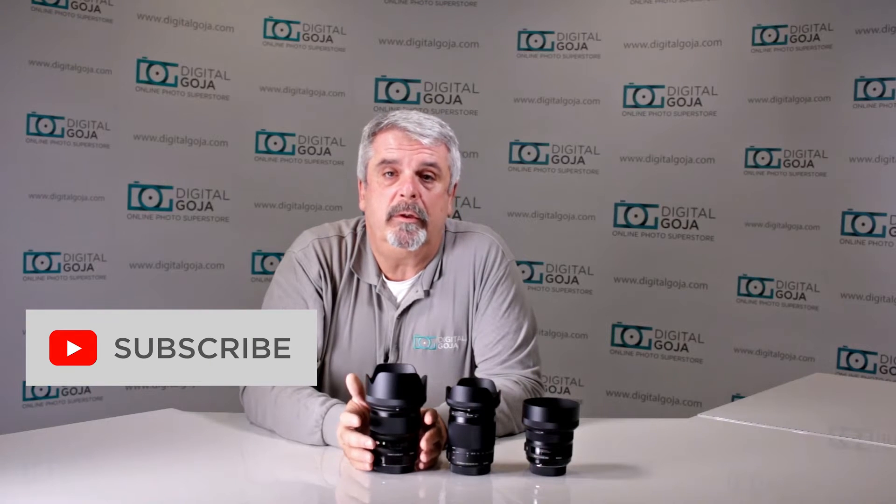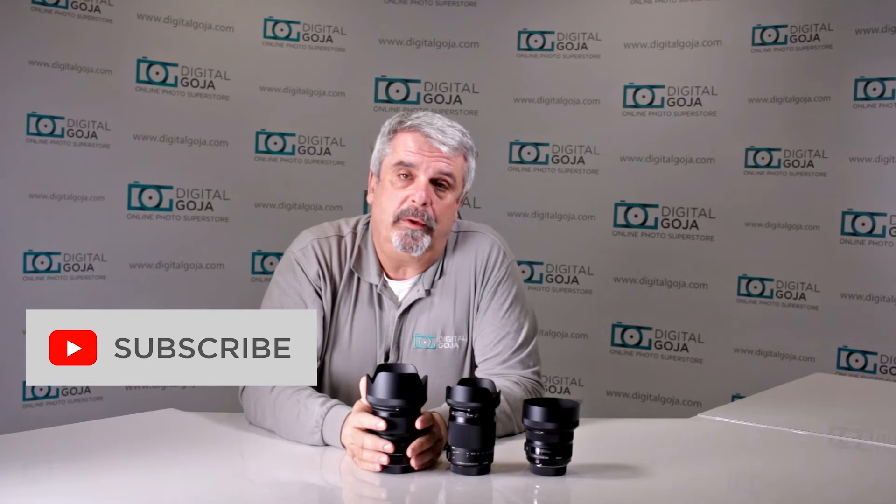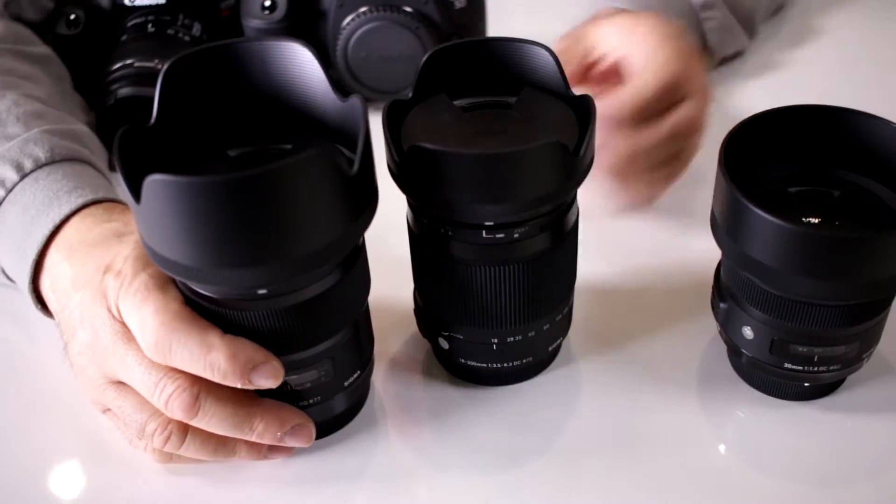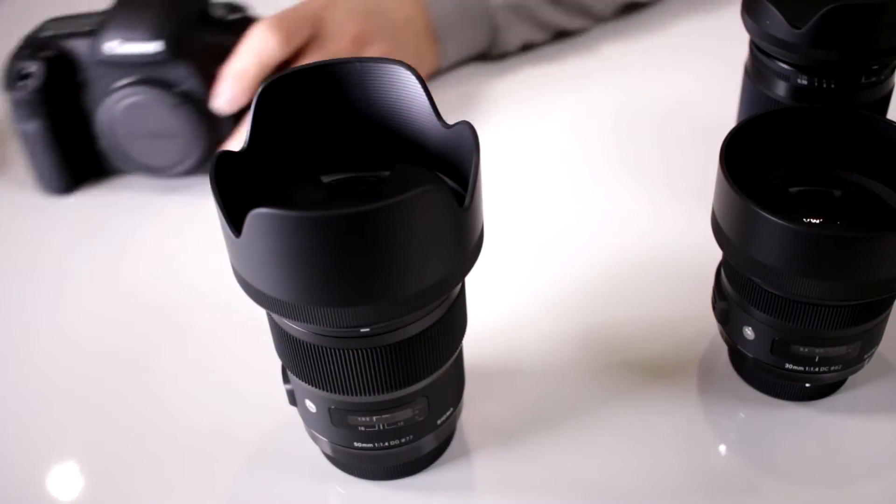If this video helps you out, hit me up with the like button underneath, and as always subscribe to our channel for future unboxing sessions and tutorials such as this. Don't forget, when in Miami visit me at DigitalGoja.com showrooms. Let's take a look and see what all these numbers mean on these lenses.